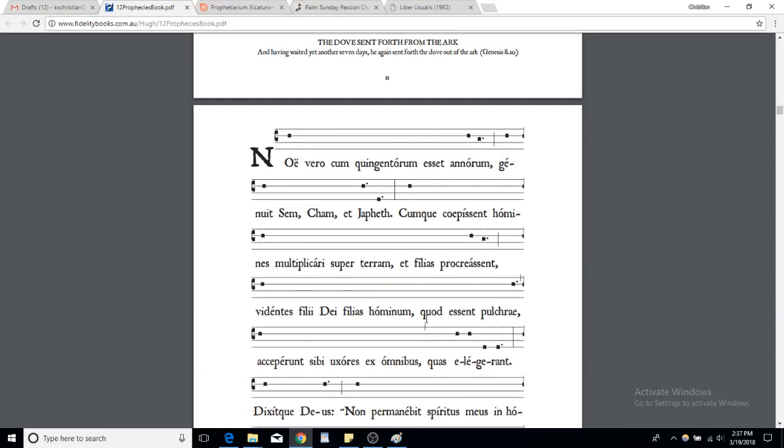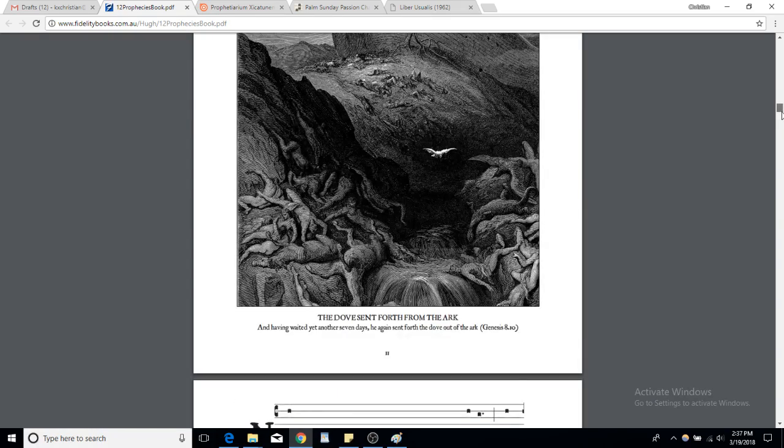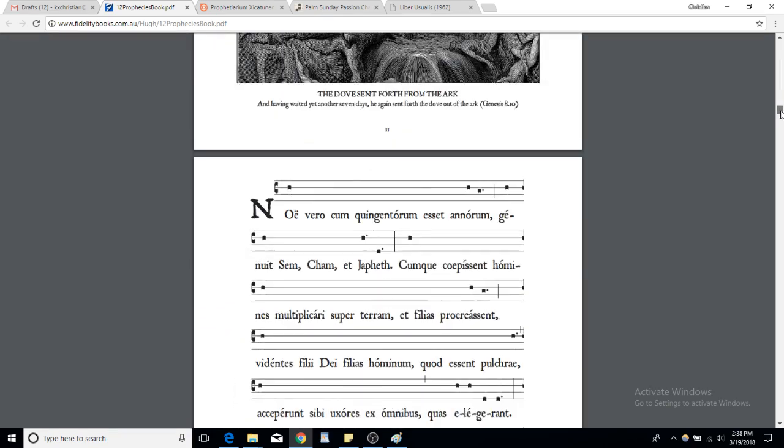This year there are 12 lessons and there are different tones you could use. For each lesson there's the ferial tone, which is technically what it should mostly all be done in, but it's not a very beautiful tone. Since it's a very special occasion — the Easter Vigil — we can look at some different tones ad libitum. In this PDF you have all the ferial tones.